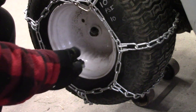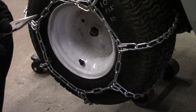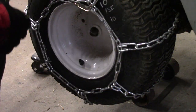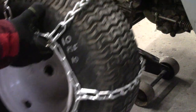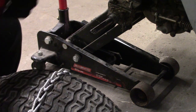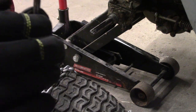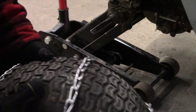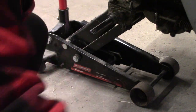Take the washers out. Slide the wheel off. And don't forget the key for the keyway — there's a keyway here. We're just going to get this tire out of the way for now.